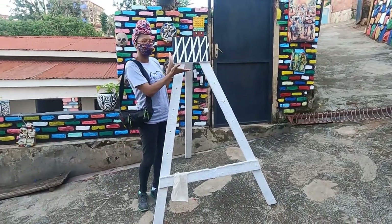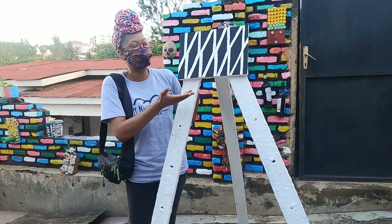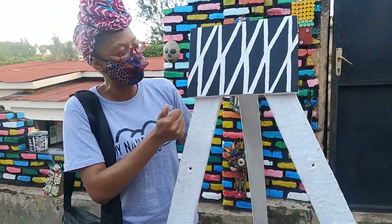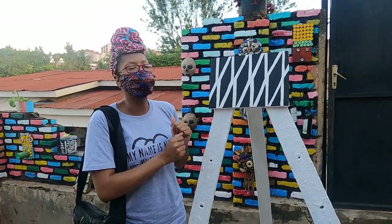So this is the finished product, thanks to Patrick's monthly. I did not do too much, but this is the Imigongo, and I think it's very beautiful.